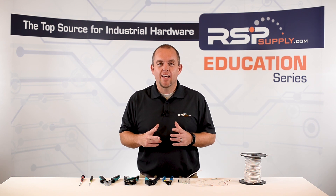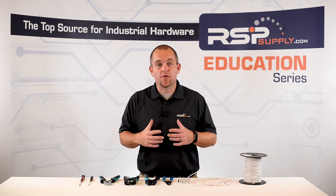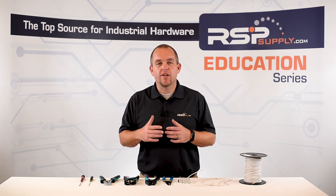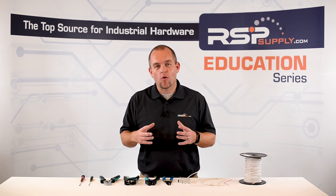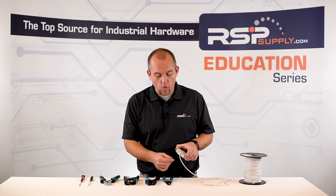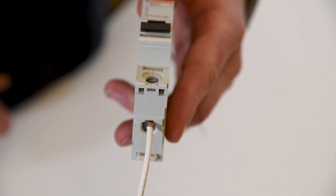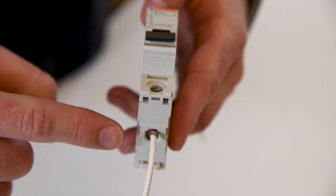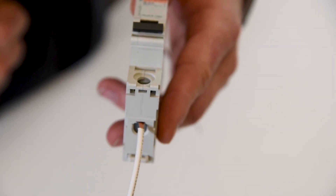The first thing we're going to talk about today is stripping the insulation off the wire. It is very important that we strip the proper amount of insulation off the wire in order to make the proper electrical connection. If we strip too much insulation, we expose the wire which can cause a short circuit. I have a wire terminated into a circuit breaker, and you can see about a quarter inch of wire that's exposed on this termination. If one of those wire strands were to come loose, that could cause a short circuit in this electrical connection.